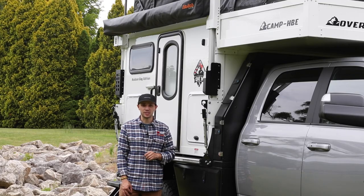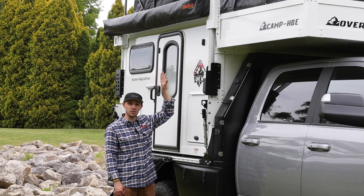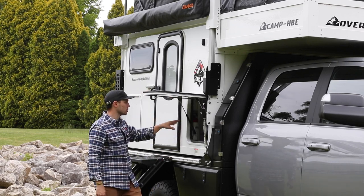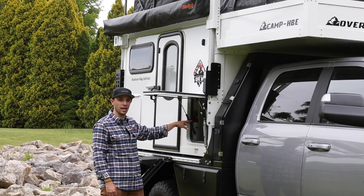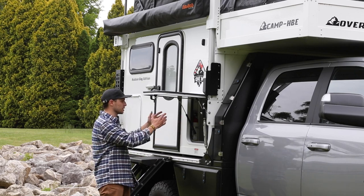Before we go inside let's take a tour of the exterior. We have the camper popped open to full living height. Below that you see Alucab's 270-degree shadow awning. On this side of the camper we have two storage cubbies. The first cubby you can access from the outside but it's also accessible from the cabinet inside. So whatever you put on the bottom level of the cabinet is accessible to the exterior — so if you have your shoes, muck boots, or even your toilet, you can access it from either side.